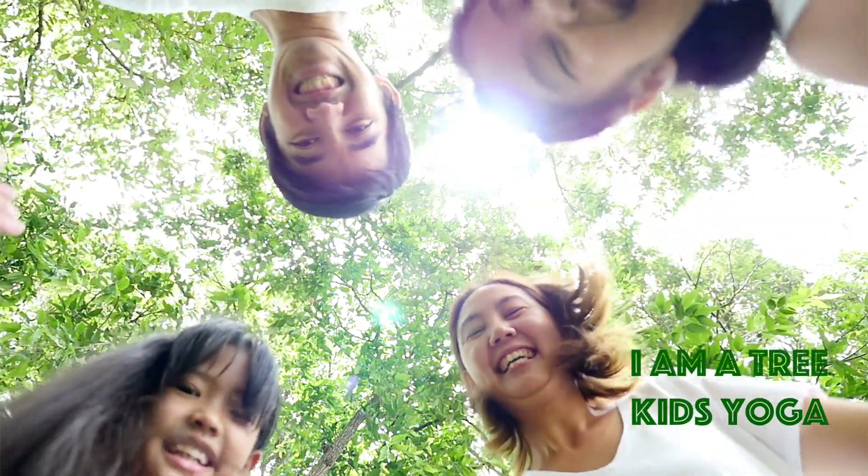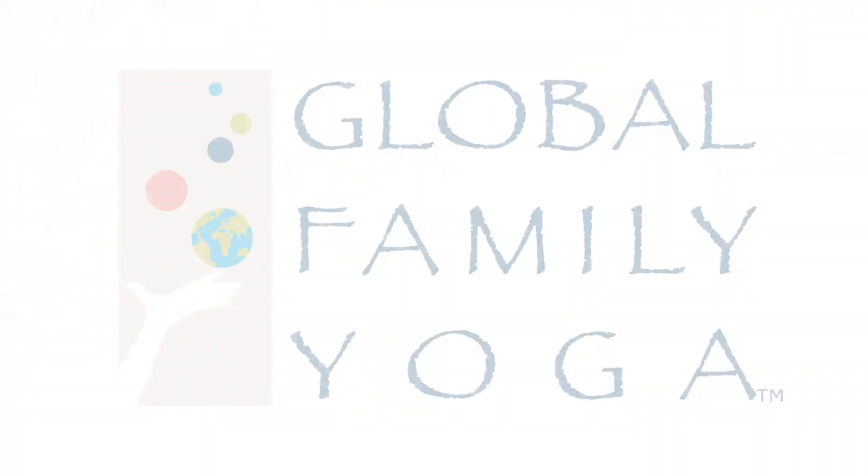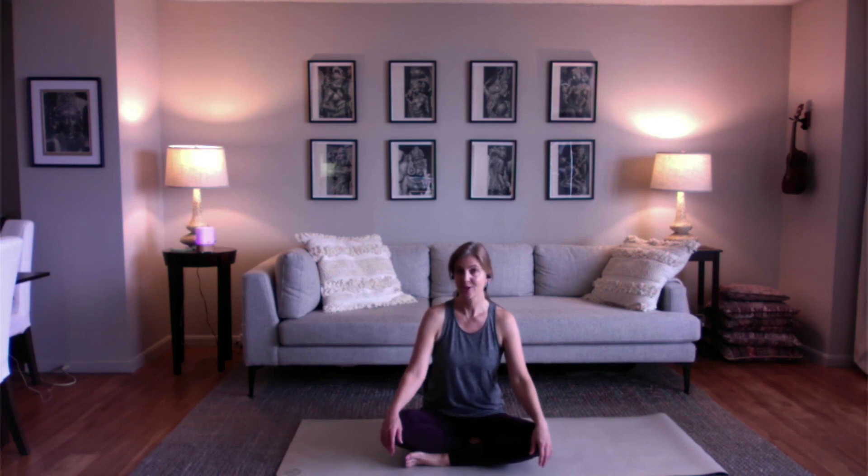I am a tree — kids yoga with Global Family Yoga. Welcome friends, I'm glad you're here. Today we have a yoga practice called I Am a Tree.